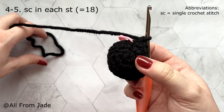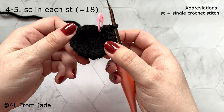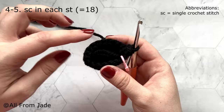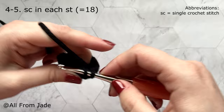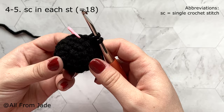At the end of round four, make sure your right side is facing. If your piece looks flat with the tail outside, flip it so it's more like a ball with a noodle — the yarn tail from the beginning should be inside your piece. That's the right side of your stitches. For round five, repeat the same as round four: one single crochet stitch in each stitch around. Meet me at the end of round five with 18 stitches.